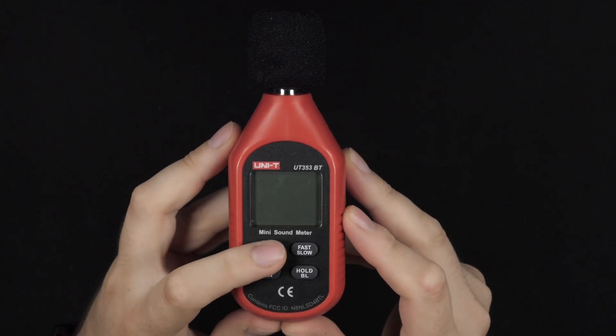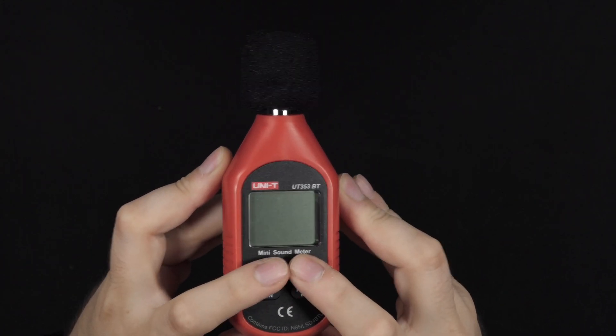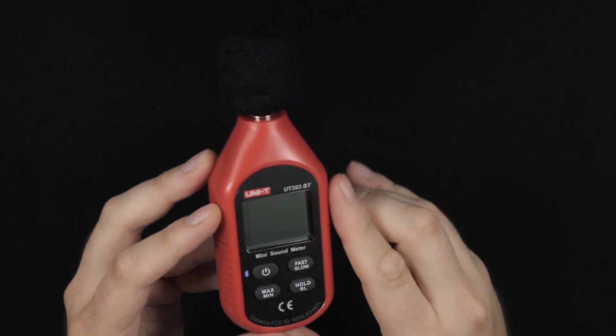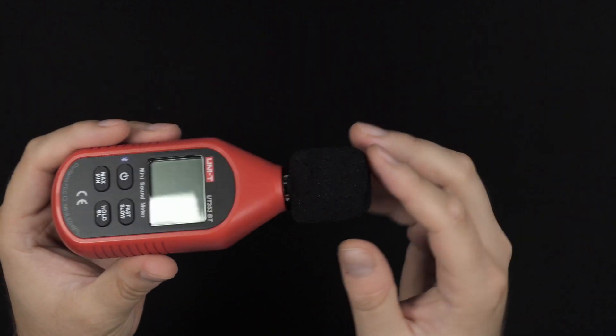There are manuals in different languages. You have four buttons and this big display, so it is very easy to use — just turn it on and point it to whatever you want to measure the sound.